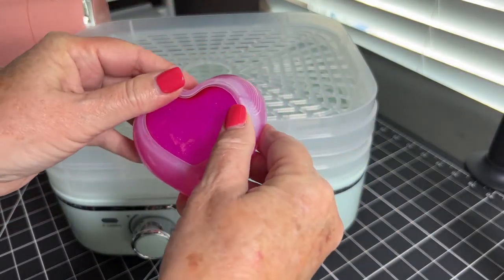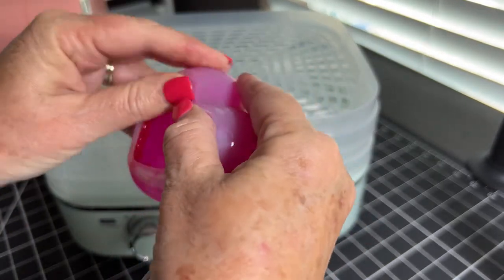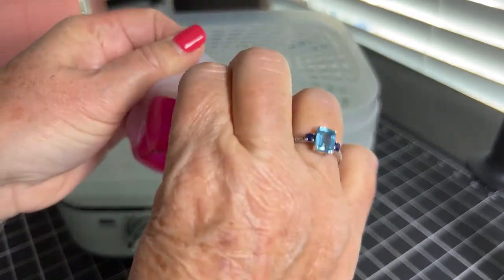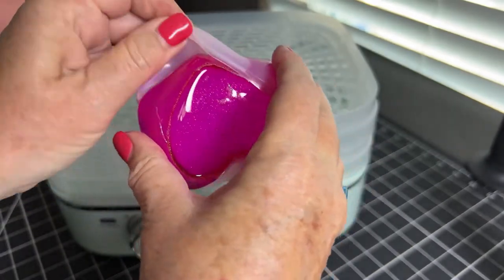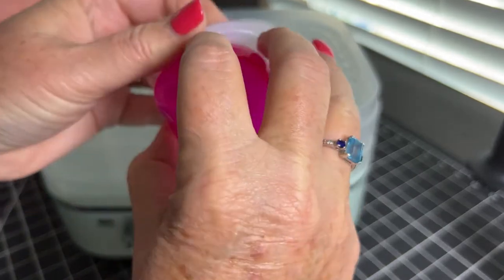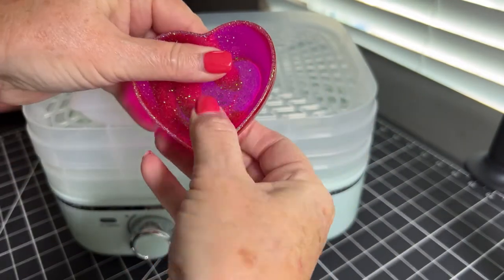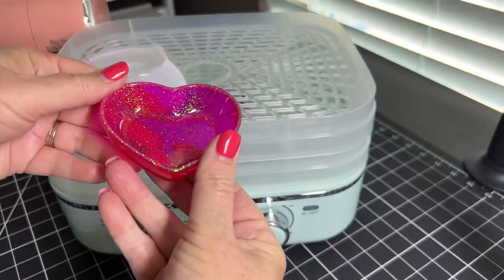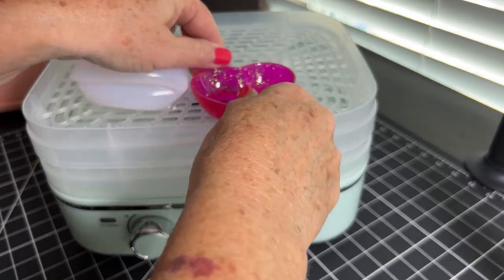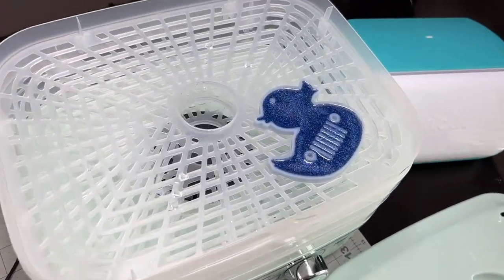Two hours later, I was able to remove the mold and carefully loosen the silicone mold to reveal the finished product. This curing machine is a must-have tool to add to your crafting supplies if working with molds and epoxy is your thing.